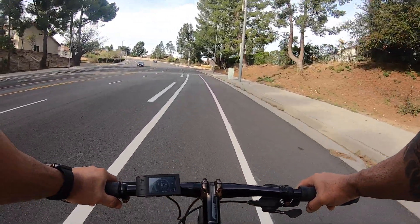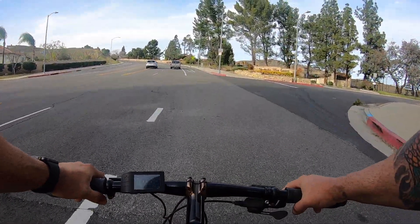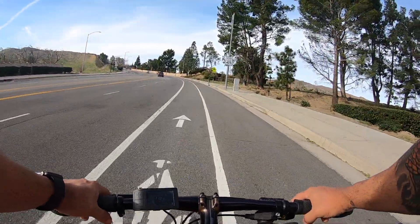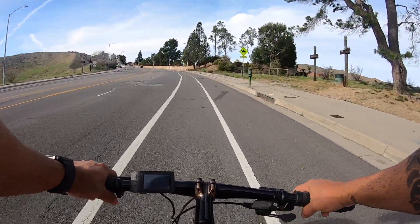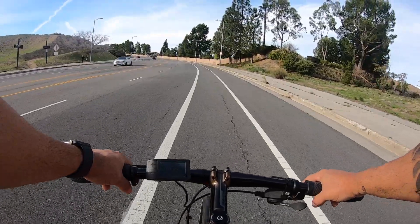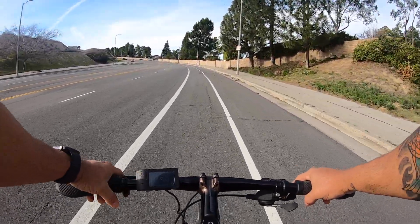We're about to hit another level of steepness. Starting to slow down — I want to keep this over 11 miles per hour — so I'm going to hit pedal assist four. That didn't help a whole lot. Five. Six. Might be time to switch gears. Seven.